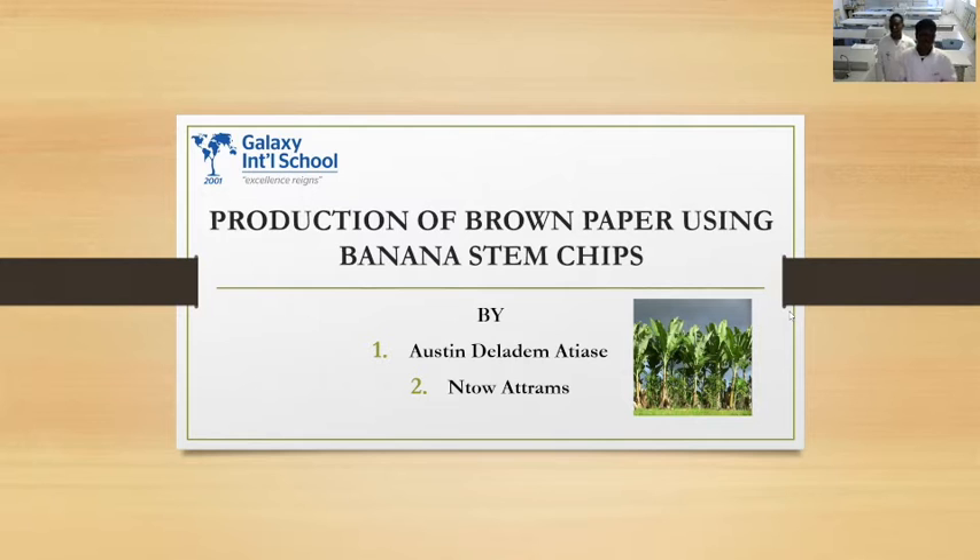Our project is basically about how we can produce brown paper using banana stem chips.